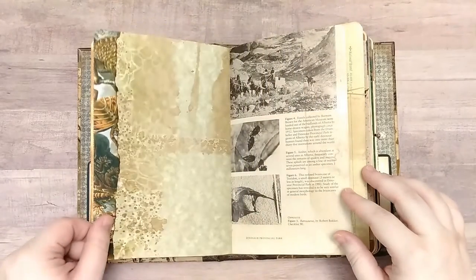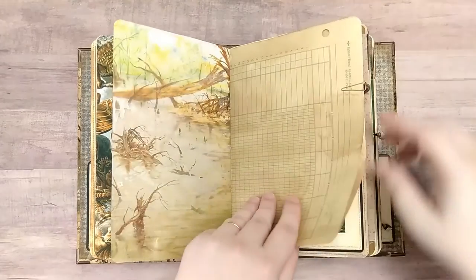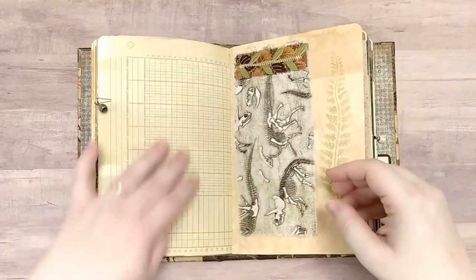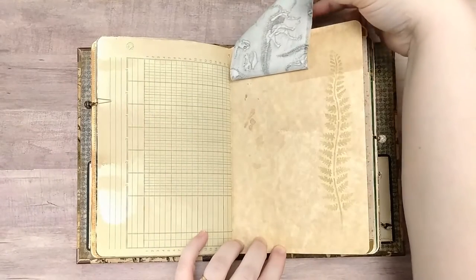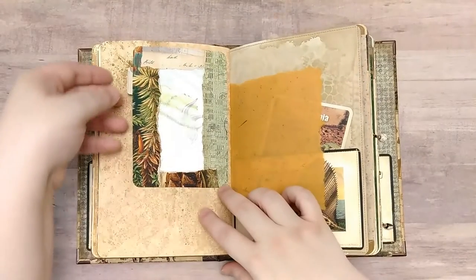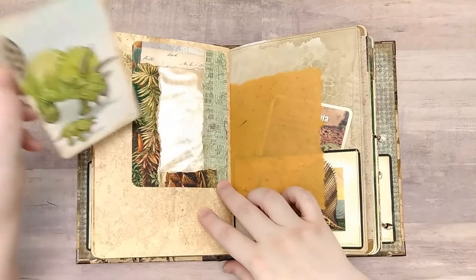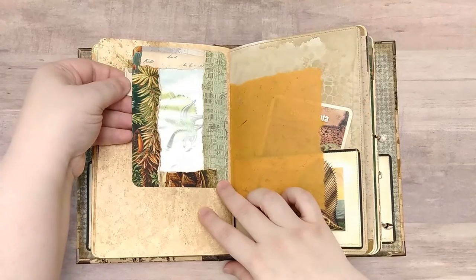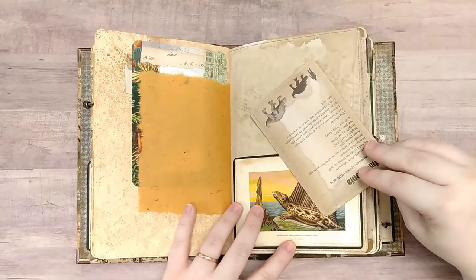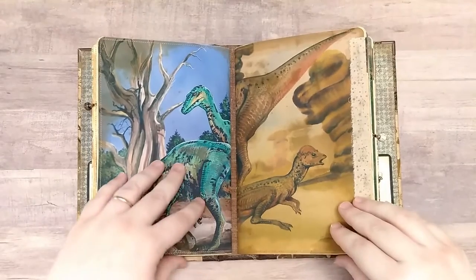Another one of those wraparounds, and then some more book page. Ledger paper. And we have our second journal charm on a paper clip. And we have a fabric flip for some hidden writing space. And then we have a collaged window envelope pocket with a journal card. And some more mulberry paper. And another dinosaur flash card. And that is the end of the second signature.